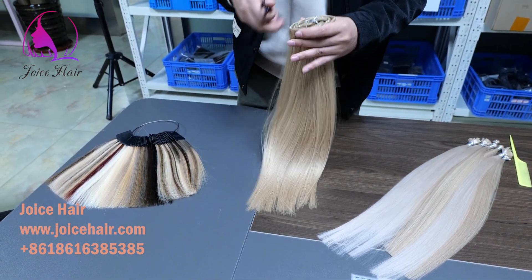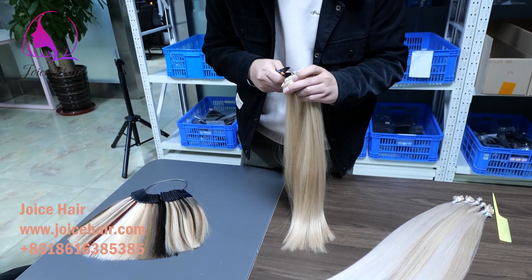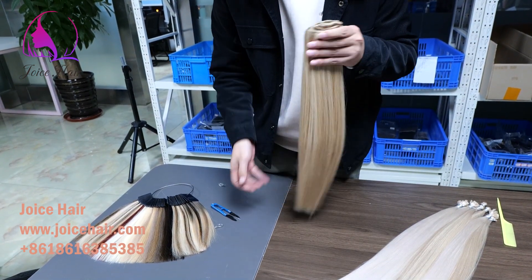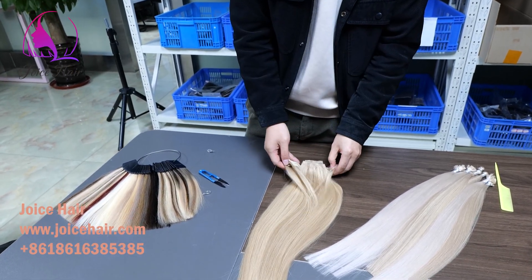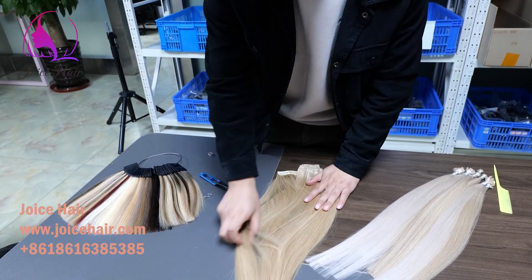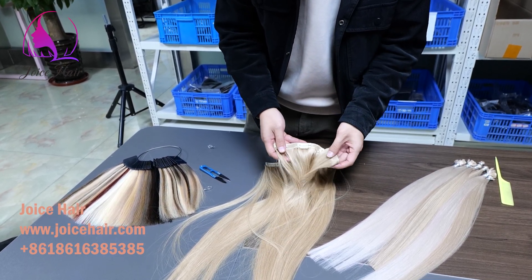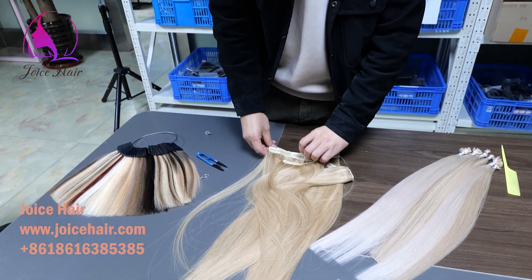Let me show you what is inside. It is very convenient hair extensions — you don't have to go to any hairdresser or anywhere. You just easily put it at the back of your head and install it. You can see it is made into five pieces with a beautiful lace construction.